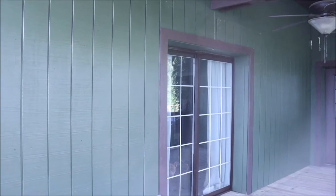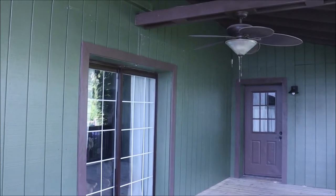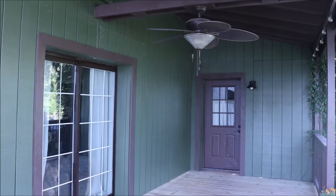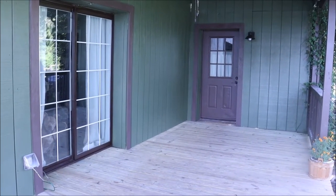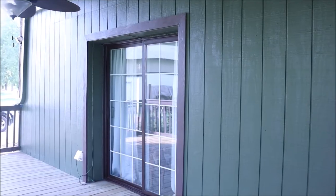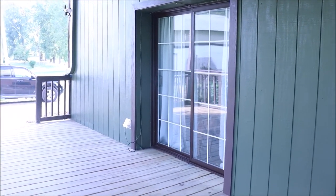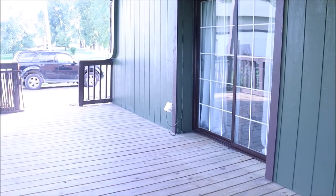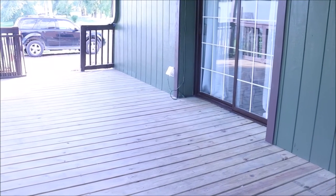Hi y'all and welcome back to the farmhouse. Thanks so much for stopping by. I hope you all got the chance to watch the back porch makeover video I recently posted on YouTube. If not, I'll link it in the description below. But this is where we left you — this is how the porch turned out after the big makeover. Now I want to share the many projects I did to bring the furniture back: some big makeovers, some small, and a few new pieces. Let's jump in and get started.